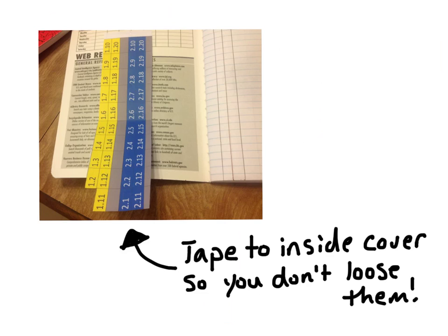You'll now want to separate first and second term, cut off the top, and use those tabs to set up your lab notebook. Tape first and second term tabs to the inside of your first term lab notebook, and tape terms 3 and 4 to the inside of your second semester notebook.